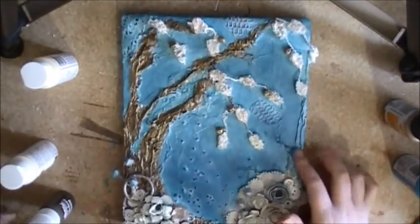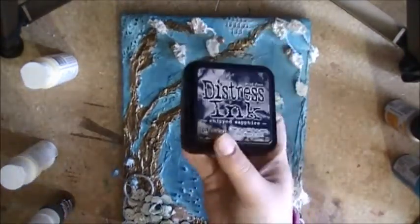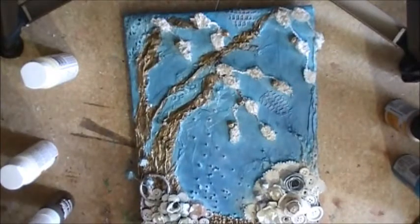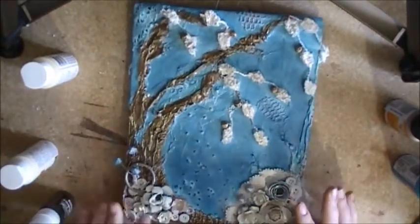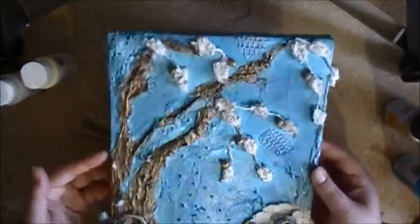When I was done it looked a bit flat to me, so I just took a bit of Distress Ink and kind of mushed it on top of the paint so it was a little bit darker in places. And then when I was done painting everything, I coated it all in Mod Podge, and that gave it that nice shiny look.